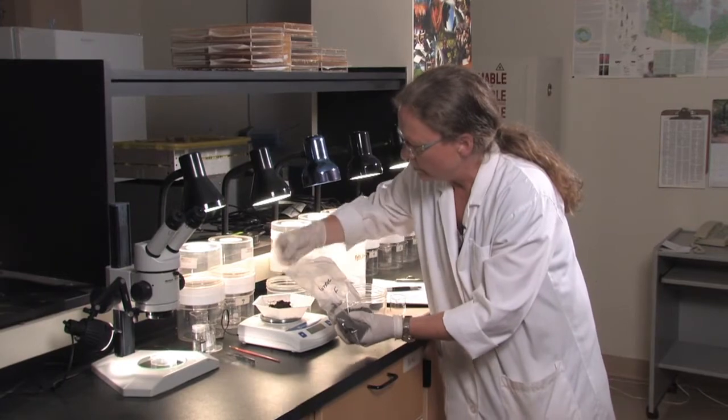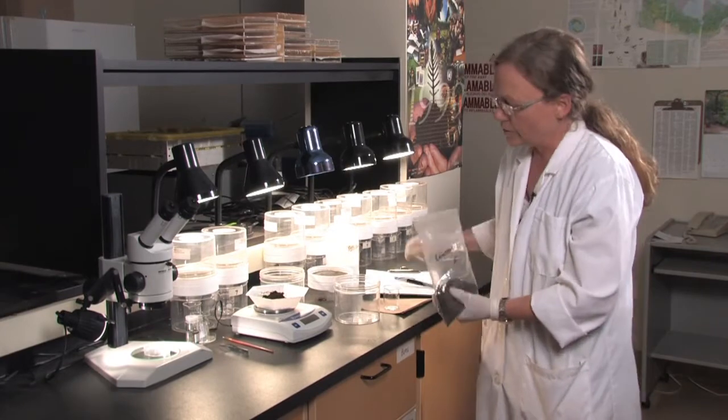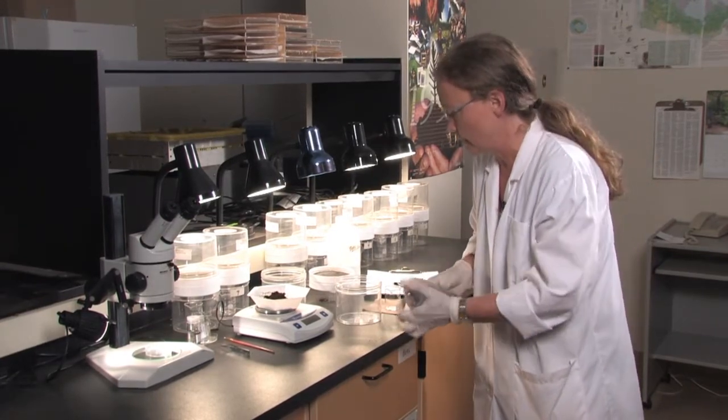Once you've weighed your soil, make sure you write down your data and then we are ready to place it in the extractor.